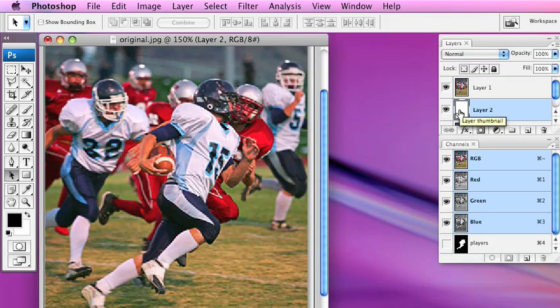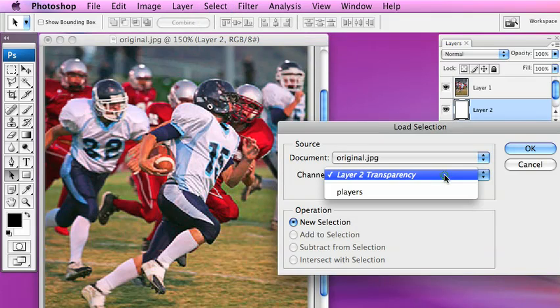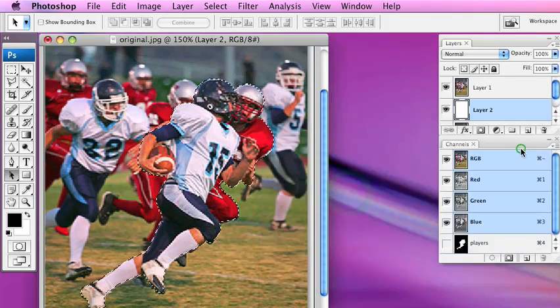Next, we want to select the object in the photo that we want popping out or looking three-dimensional. I've already selected my players and saved them as a selection, so I'm going to load it using Select > Load Selection. Underneath here I've called it 'players.' Select OK, and you can see I've traced around the photo — there are the marching ants going around both players.